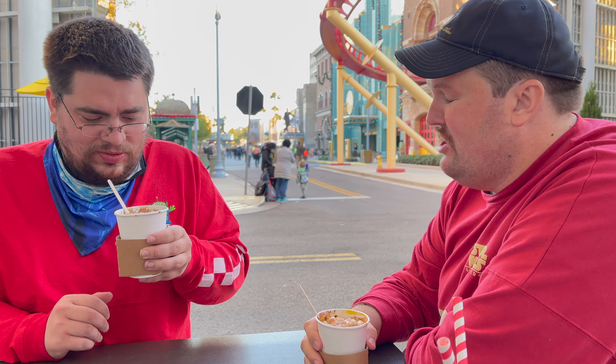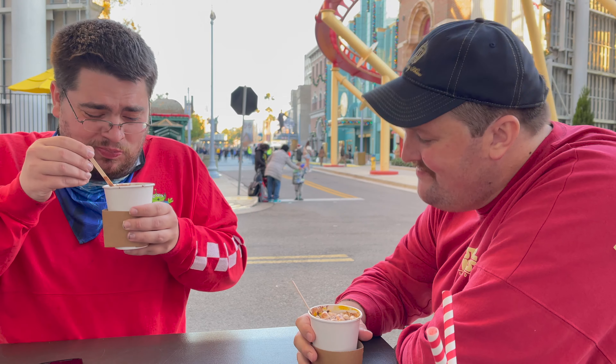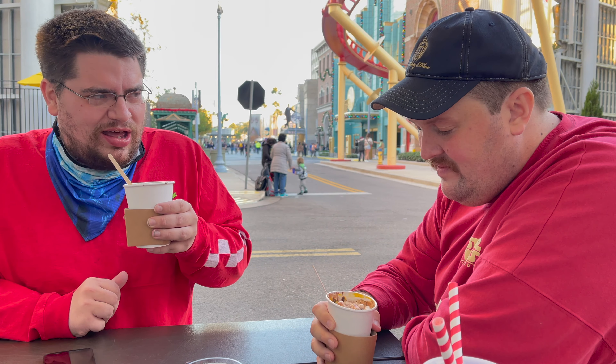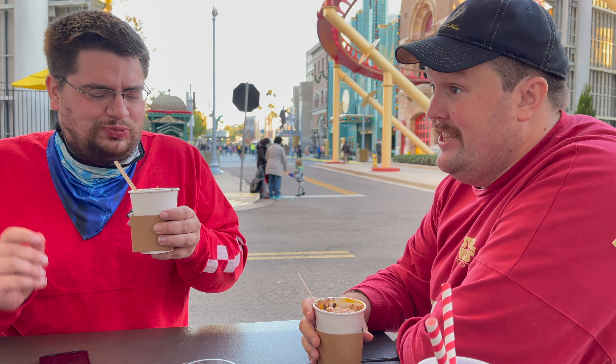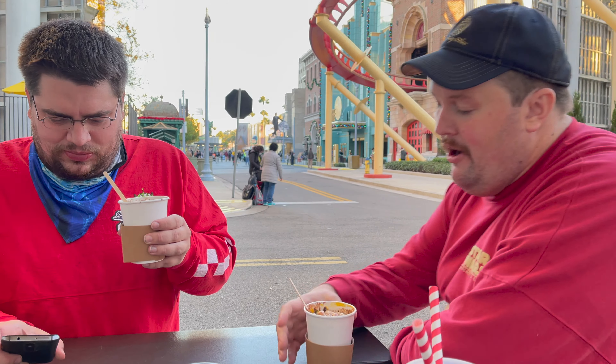Now let's try it. Cheers! It's hot chocolate. It's very rich hot chocolate. I mean, the extra chocolate made it super rich. I don't mind, though. You can tell this hot chocolate is made from milk — I can tell that right now. Which is good. That's a nice change up from the usual water-based one. Yeah, because good hot chocolate is made from milk. Take notes, people making hot chocolate at home — you should use milk. That's good. I like it a lot.